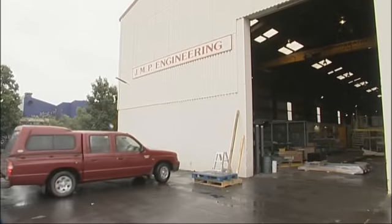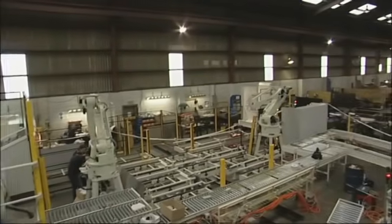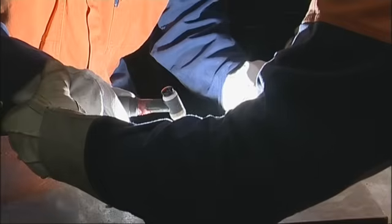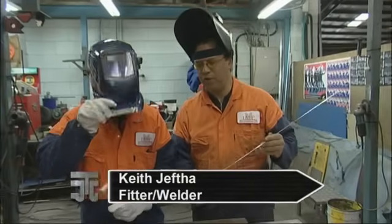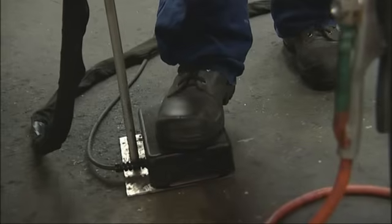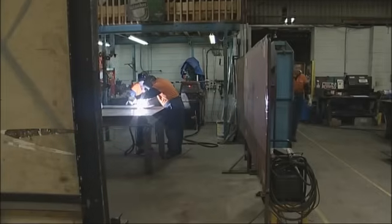While waiting for the part to come back, John takes James to JMP Engineering to take a closer look around a larger scale operation. Mechanical engineering technicians need a good understanding of all manufacturing processes, including welding. The further you push the pedal, the faster you go, so the more heat you generate. A technician in this field would oversee the entire design and manufacturing process to ensure the work is done to specification and to a high quality.